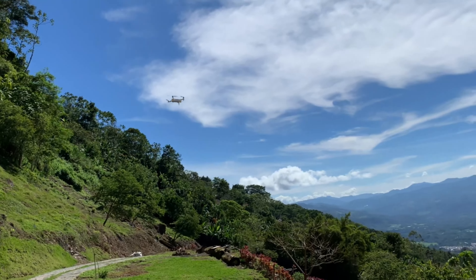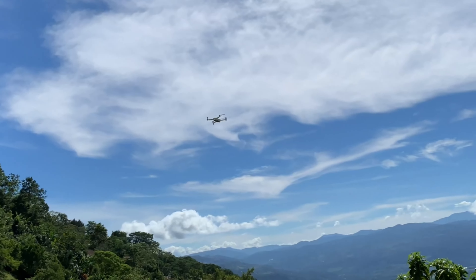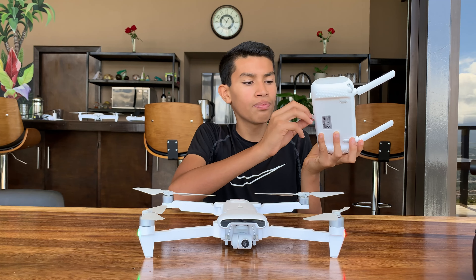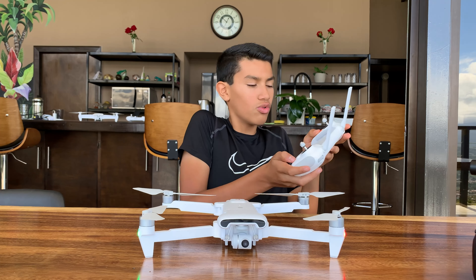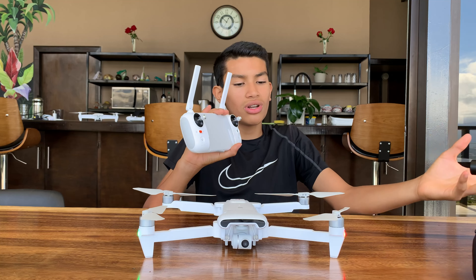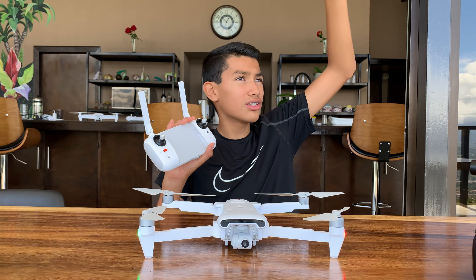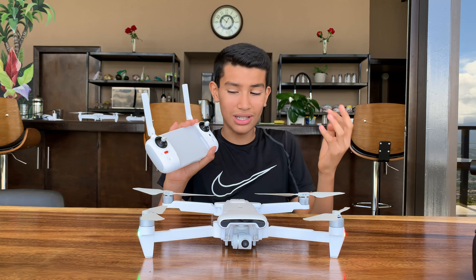The controller is pretty slick. You can expand it to put a tablet or phone in, and connect it via USB. There are custom buttons available. If you don't know where your drone is, the home mode will automatically bring the drone back to where you took off. Just make sure you have tons of headroom when it returns, or else it could land on a roof and get stuck.